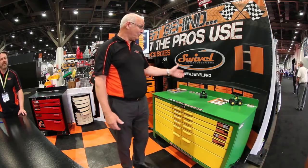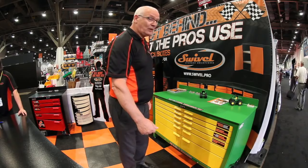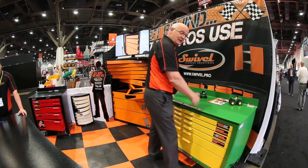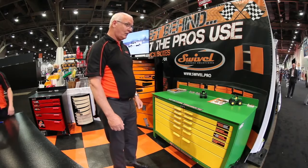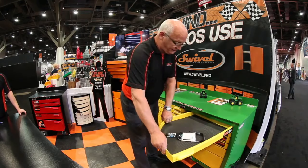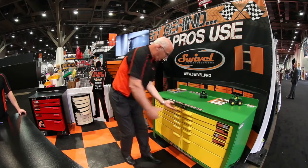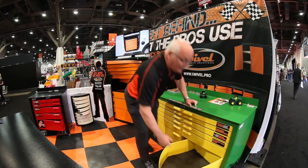Thank you. Well, I'd like to introduce you to the Pro 60 workbench. It is the Pro 60 because it is 60 inches long. It's a very heavy industrial grade workbench. It comes with a quarter-inch top, very heavy drawers, lots of opportunity to load this puppy up. You can do a tremendous amount with it. It will hold 400 pounds.